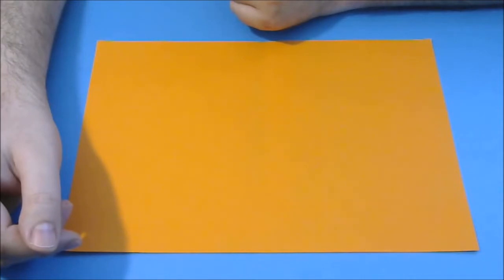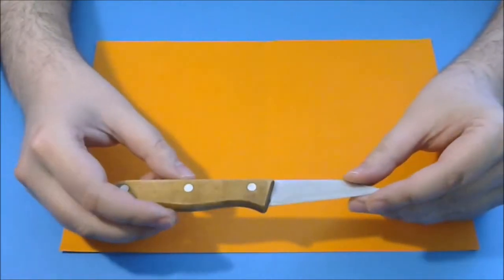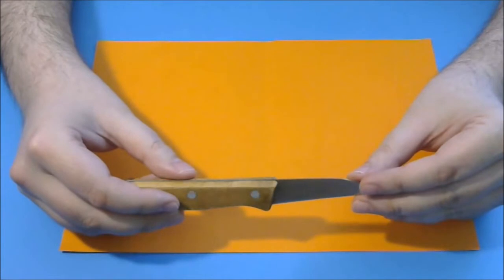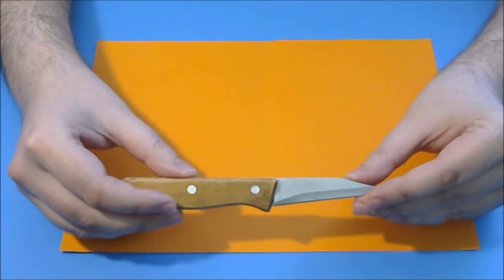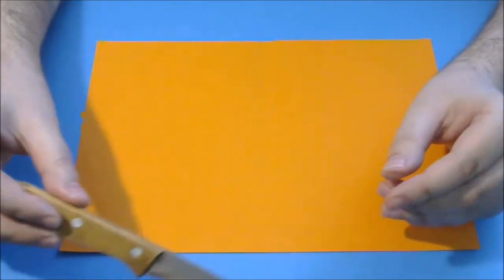You can use any kind of format if you have a ratio between 1.3 and 1.45. To cut the paper, I use a knife — this is not a sharp knife. You can also use a special paper knife. I recommend you not use scissors for this operation.